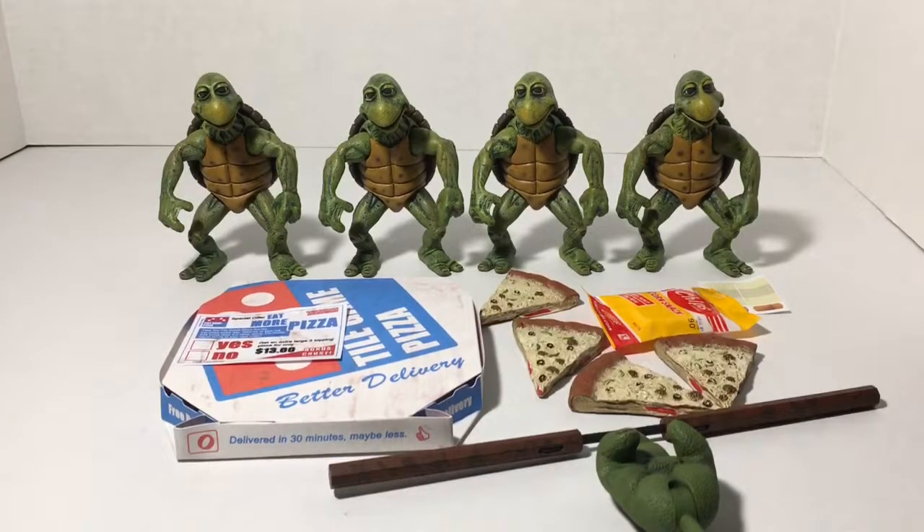So let's open these up and check them out. Now that they have been freed from the plastic, here's a look at the turtles themselves along with all the accessories.